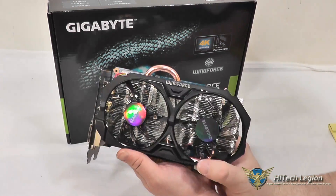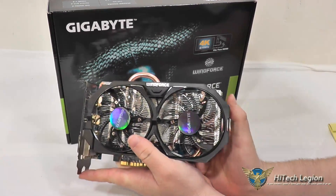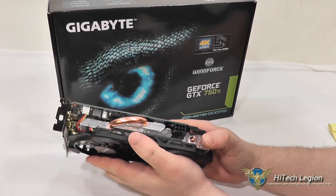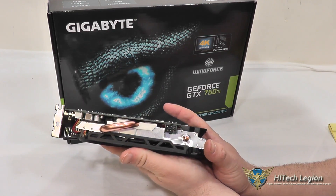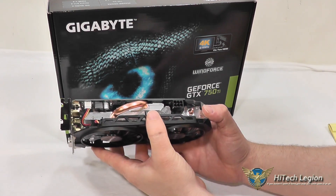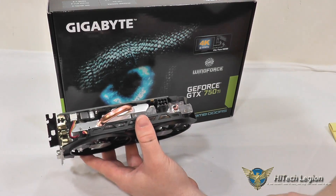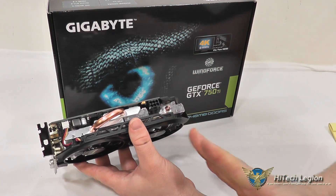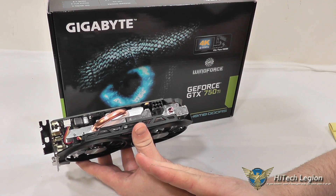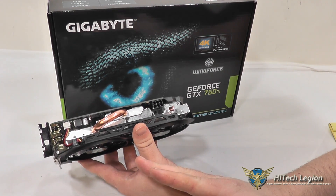As you can see, this particular model uses a custom cooling solution. We've got two fans here, and you can see a large heat sink in place. If we take a look at this side, you've got a heat pipe going into the heat sink, and you'll actually see that the heat sink itself is offset a little bit, so you've got two fans that are offset a little bit to push plenty of air through the heat sink and keep the noise level down at the same time.